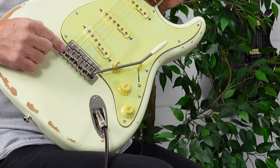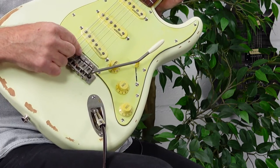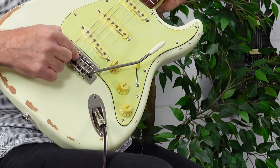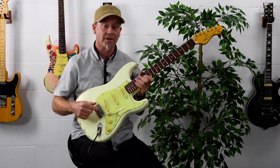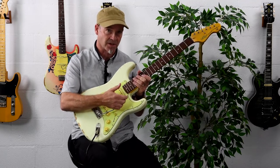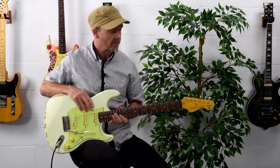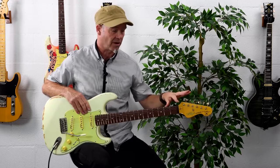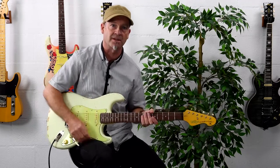The tremolo block features staggered drilled holes, and this particularly helps with the G-string because it places the G-string at a correct break angle across the bridge saddle. Therefore, when the vibrato arm is deployed, it helps to guarantee a return to accurate pitch. This feature, tied in with the easy lock tuners and the graphite nut, gives you a whole package which really enhances the overall performance and playability of the guitar.